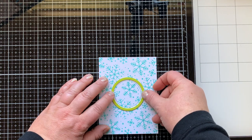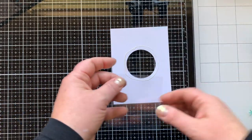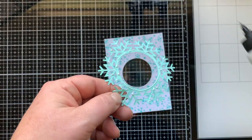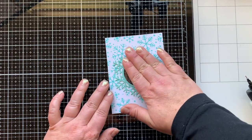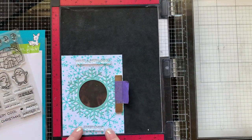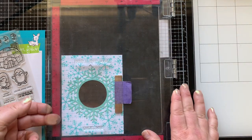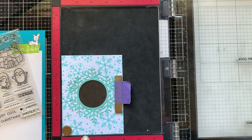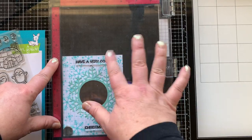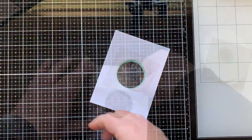I'm using some liquid glue — I like the Bearly Art glue — and adhering my first window sheet, about three inches by three inches. You'll need two of those. Then I'm gluing down my snowflake right over that opening. Before I create the shaker, I wanted to stamp the sentiment right on this card front panel, so I'm stamping 'Have a Very Cool Christmas.' Because I'm stamping over something already inked, I chose Versafine Onyx Black ink — I love its crisp dark black.